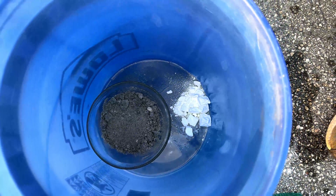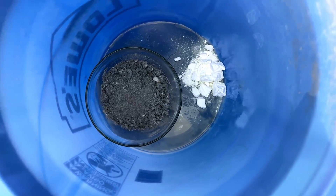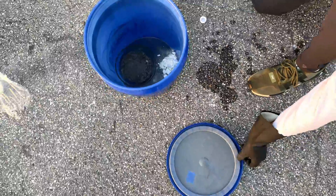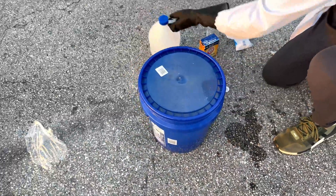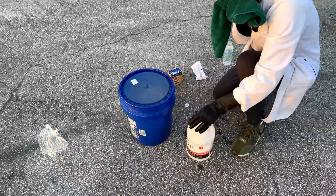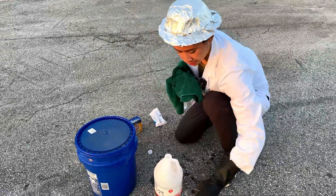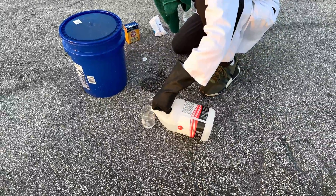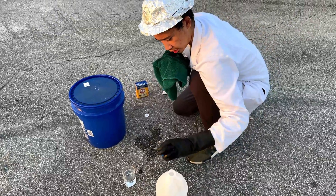We already got some chlorine gas going. Next you want to put on your rag — seal it, seal it a little bit — and then get your muriatic acid ready. We have to work quickly because the chlorine gas will get overwhelming fast. About 200 mL should do the trick.